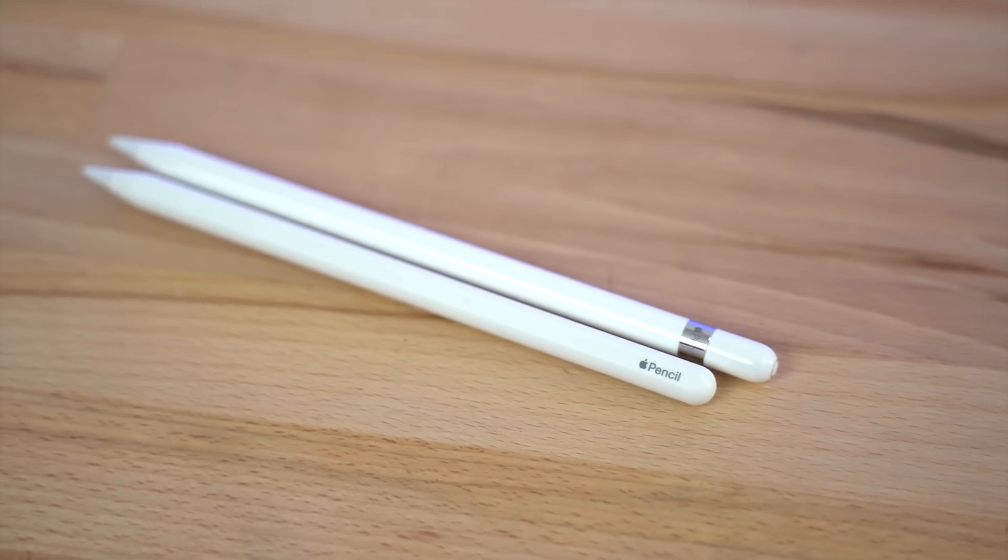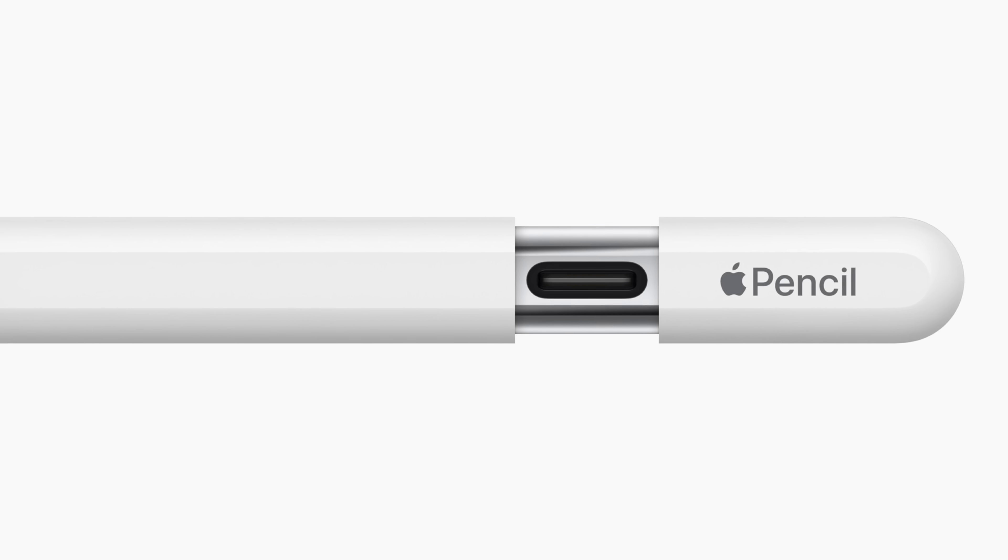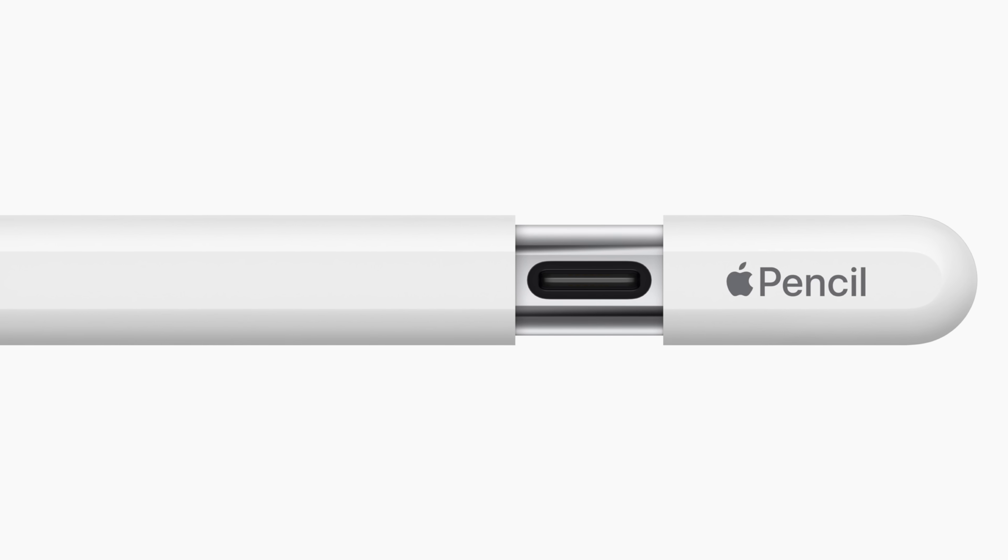That cap right there where it says 'Apple Pencil' just slides out and stays there, whereas the original Apple Pencil's cap came off and so many people would lose it, leaving a Lightning port that could easily break sticking out. This is a really smart design, and with that USB-C connection you can charge up the Apple Pencil and also use it to pair it.